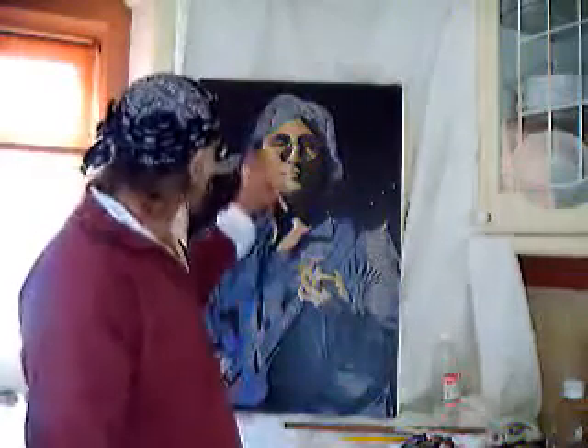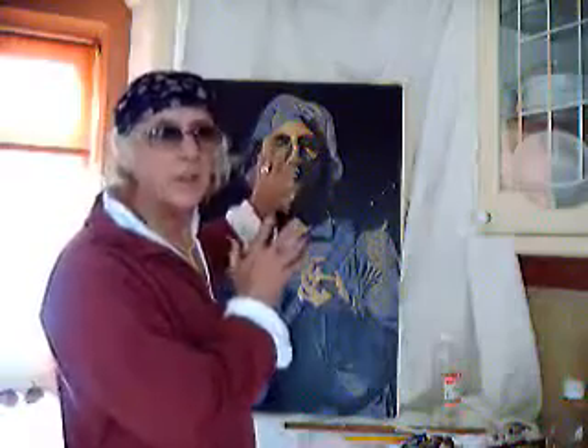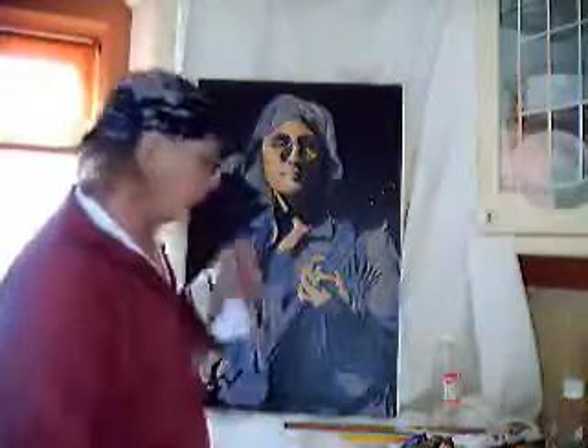I'll mix up the flesh tones and just put on the darks and the lights. These are just base coats. I'll improve on this, but it's just the base coat, just to give you an idea.